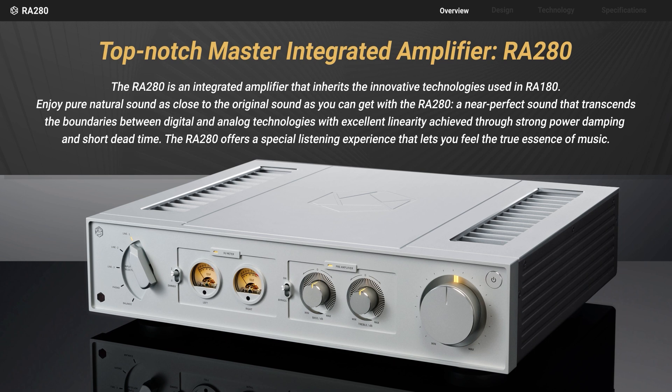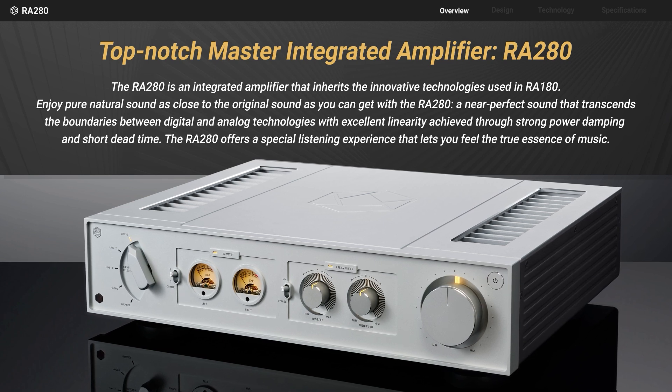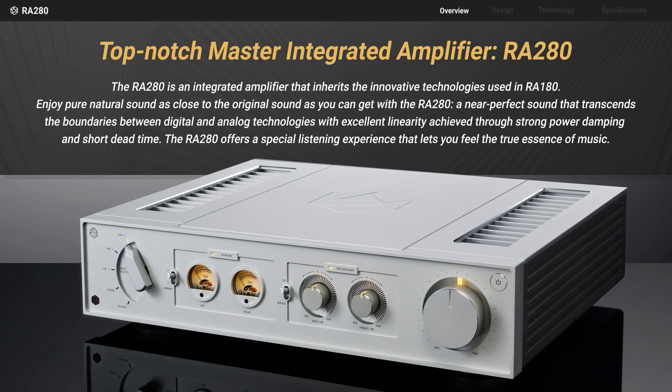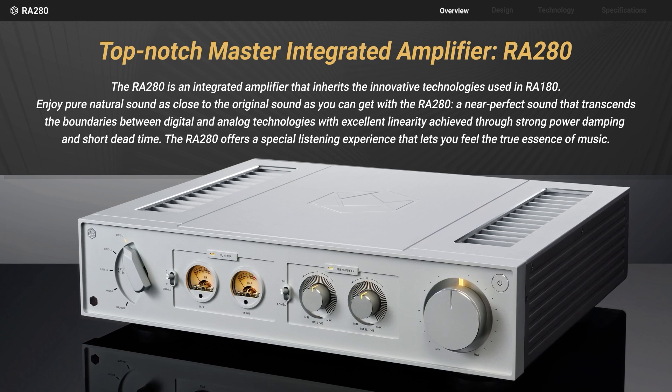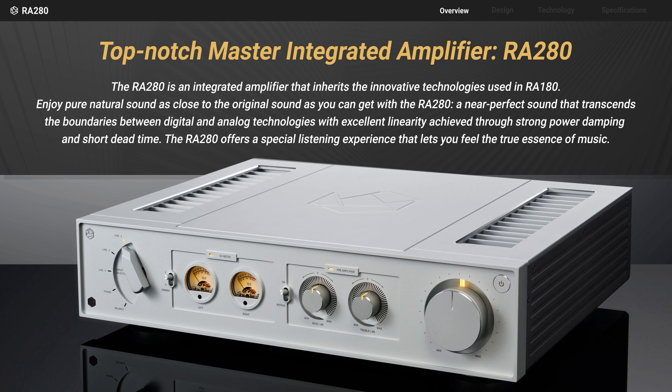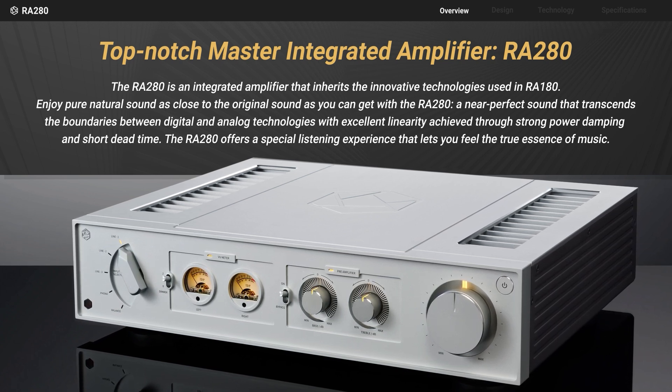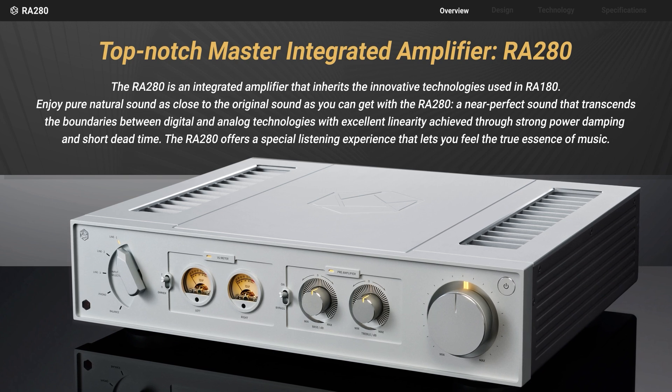The application of a 2-stage analog filter significantly reduces carrier noise. The high-efficiency power supply incorporates silicon carbide FET. The phono amp, supporting moving magnet, delicately amplifies very weak audio signals without distortion.